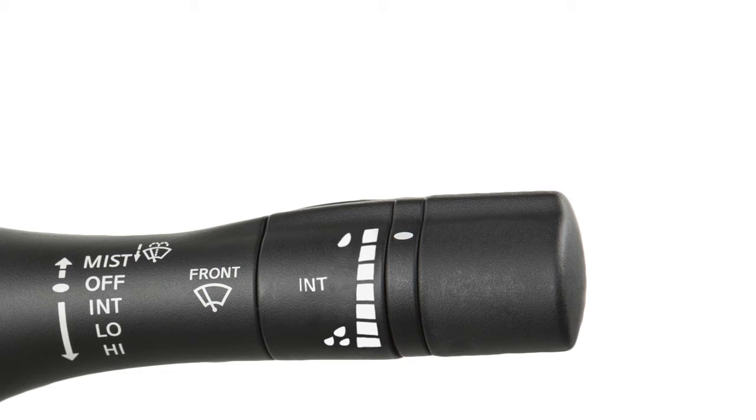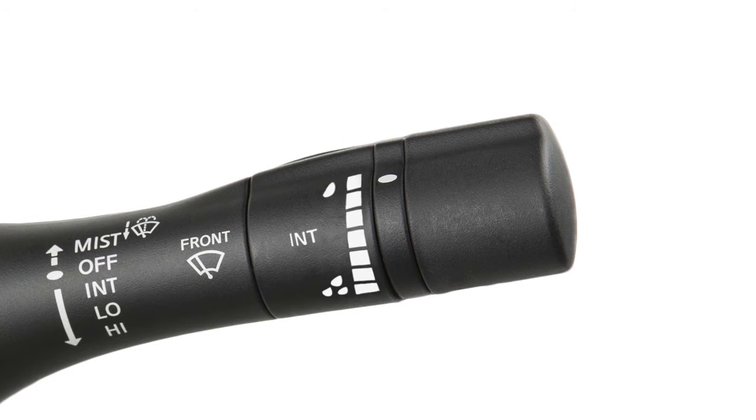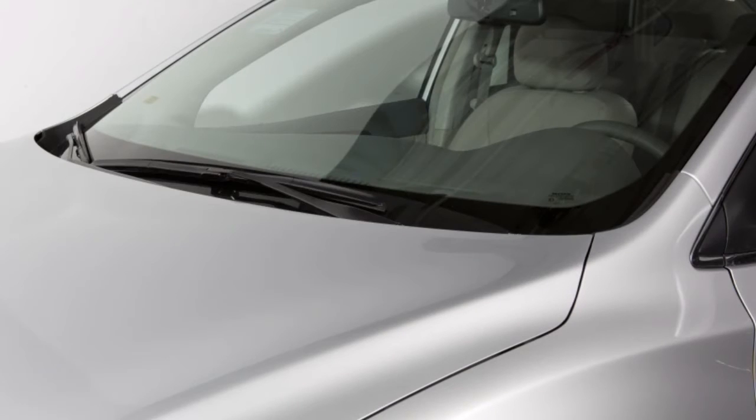Push the lever down to the third stop for continuous high speed operation. In conditions of mist or light rain, push the lever up to mist and you'll get a one-sweep operation of the wipers.